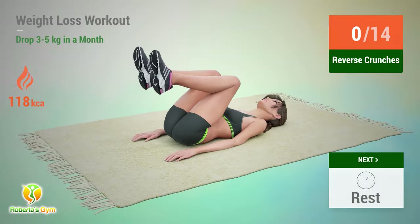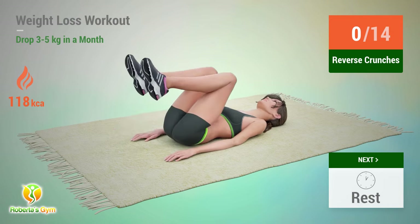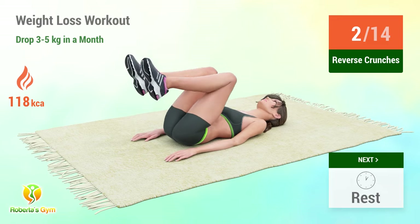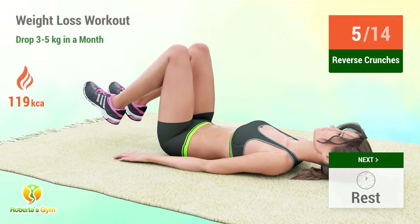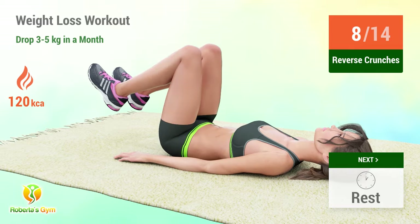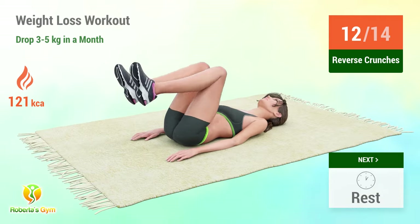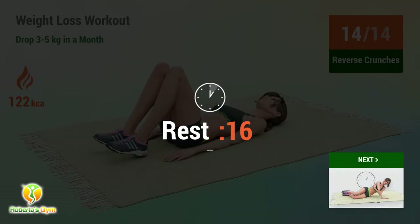Up next: reverse crunches. In 5, 4, 3, 2, 1, go! 1, 2, 3, 4, 5, 6, 7, 8, 9, 10, 11, 12, 13, 14. Rest time!